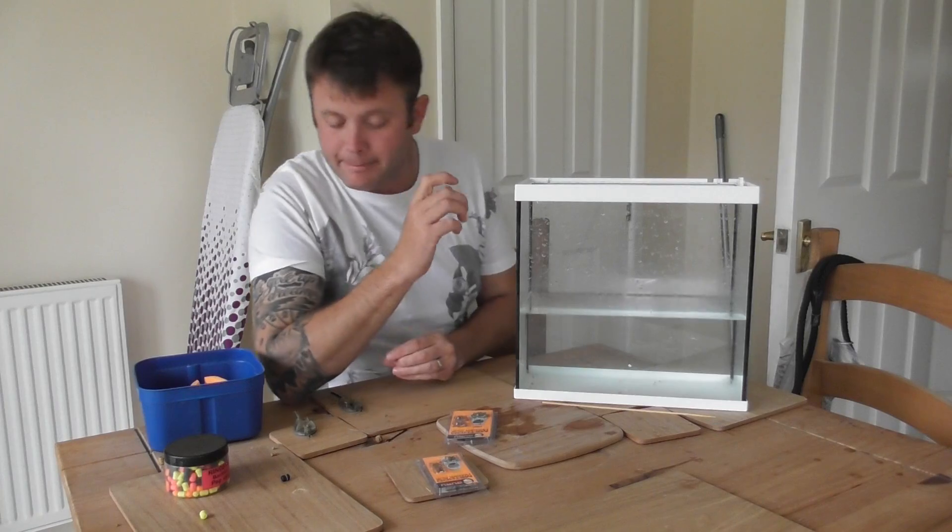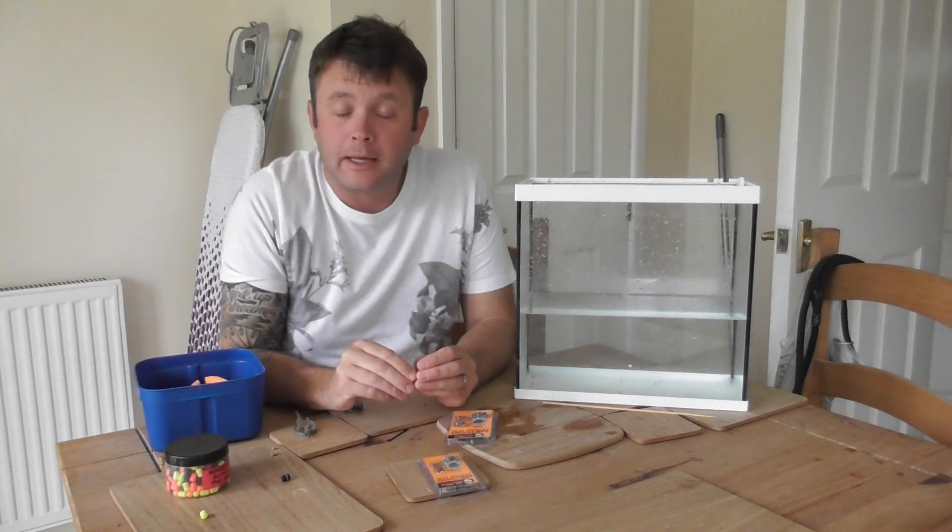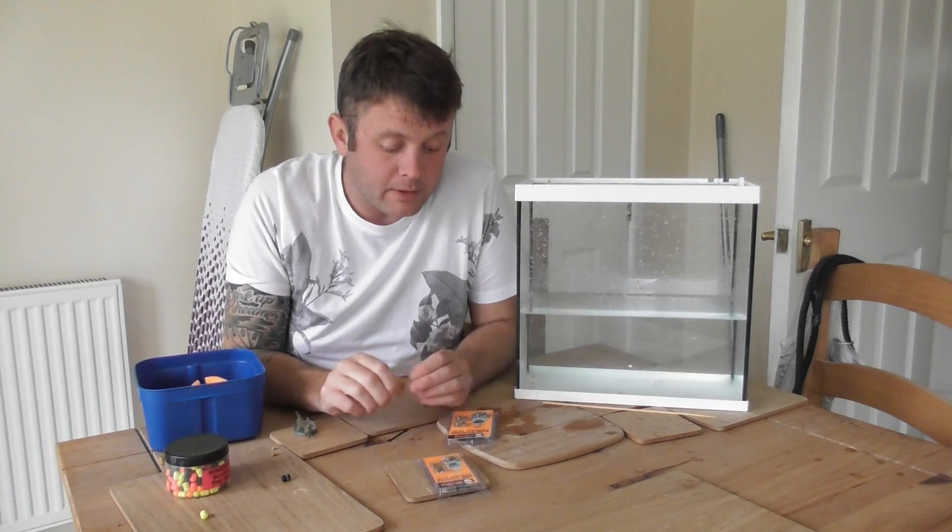Hi guys, how are we doing? I've been away for 10 days or so but I'm back now and I want to get another review done for you as quickly as possible.